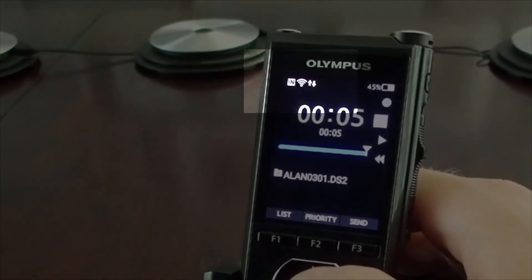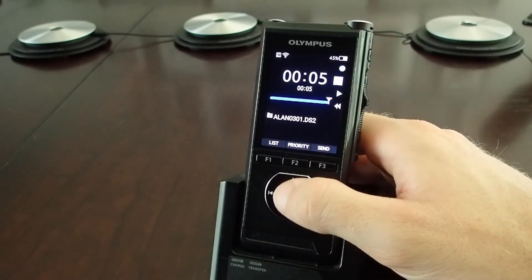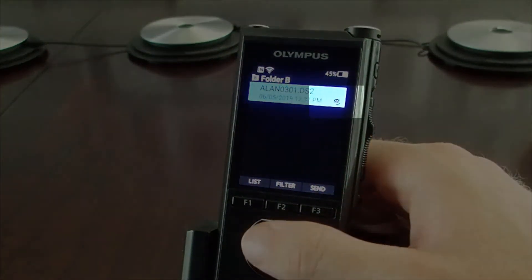Up in the top left, you'll see the icon for data exchange taking place. And now if I go to my list view, you'll see the icon for email sent successfully.